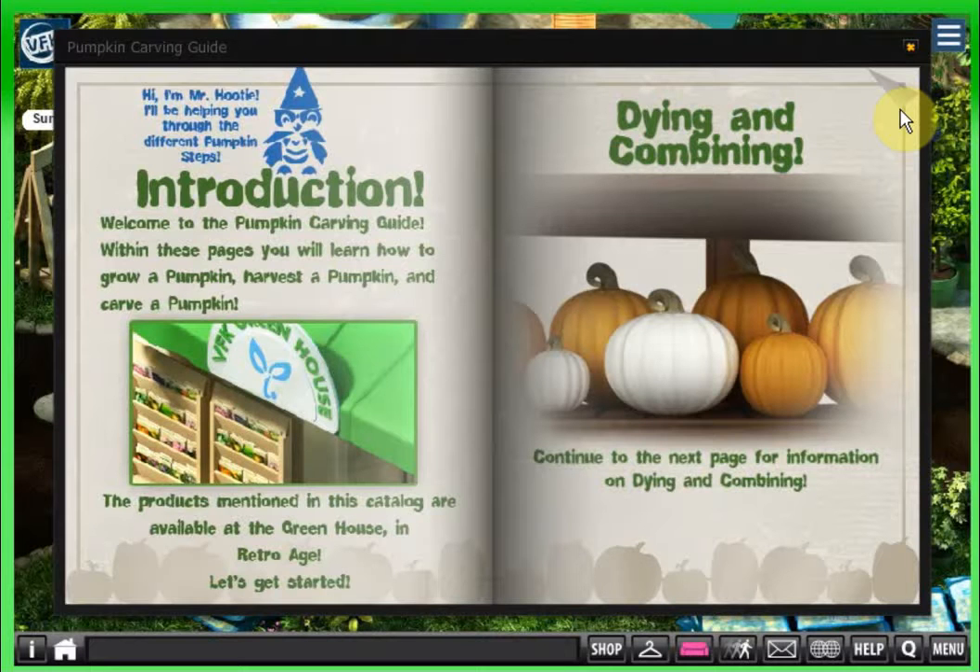Mr. Hootie will be helping you through the different pumpkin steps. Welcome to the pumpkin carving guide. Within these pages you will learn how to grow a pumpkin, harvest a pumpkin, and carve a pumpkin. The products mentioned in this catalog are available at the greenhouse in Retro Age, where we are. Let's get started.